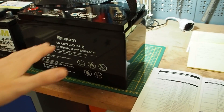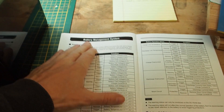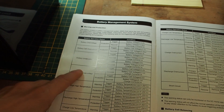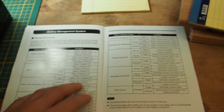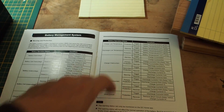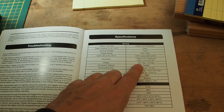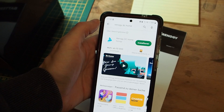The Renogy battery has a very reliable battery management system with over-voltage protection, under-voltage protection, high and low temperature protection, over-current protection for both charge and discharge, discharge protection, and short circuit protection. The weight of the Renogy lithium iron phosphate battery is only 13 kilograms, which is really lightweight.